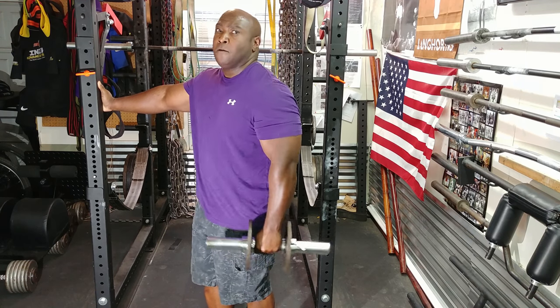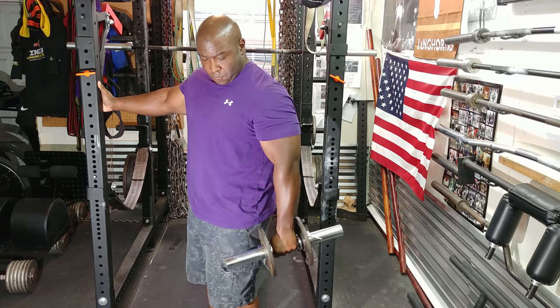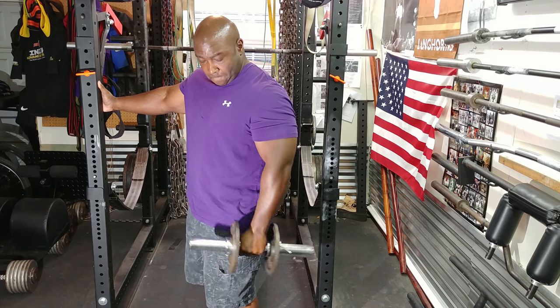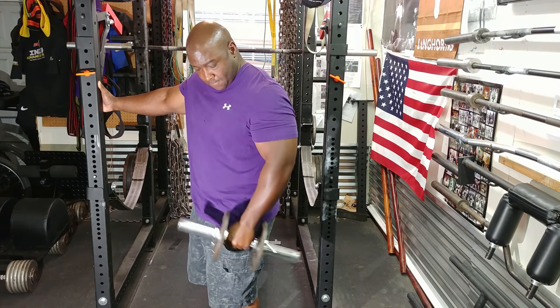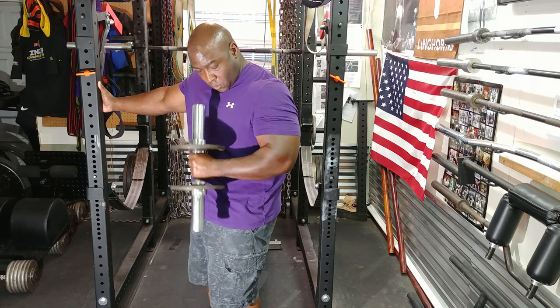I would consider this a good training session. Seriously, the weights weren't so heavy — I could probably do this training session again tomorrow. Who knows? Maybe I will.